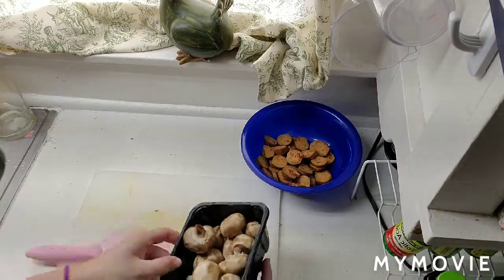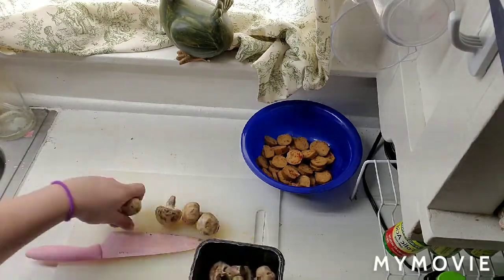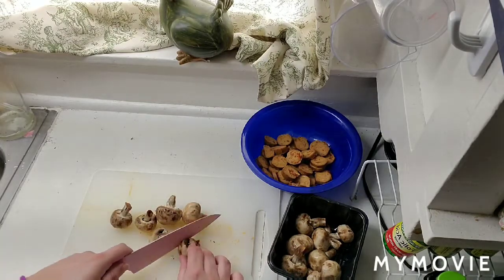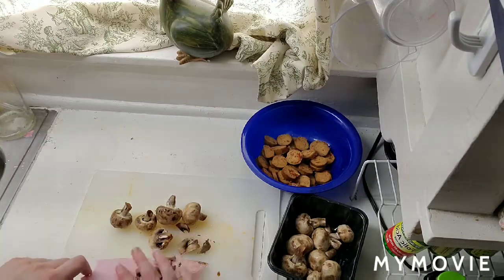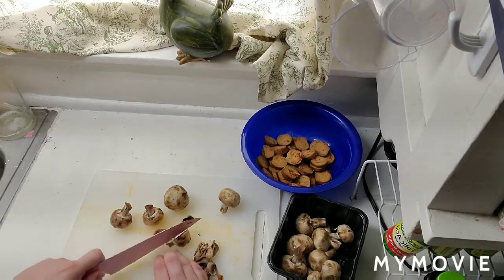Got my mushrooms nice and washed. I'm not gonna do all of these — just a few. I love mushrooms but I want to make sure I have some left for my other dishes. I know I'm cutting that incorrectly — I'm trying to figure out how to do it without slicing my fingers open.